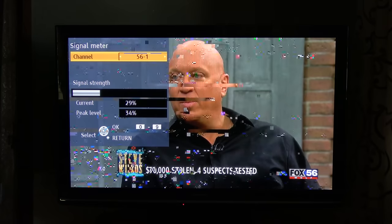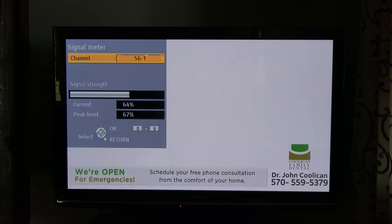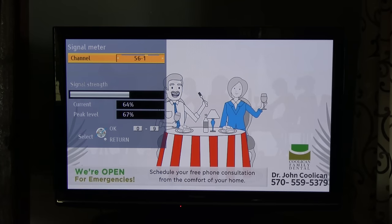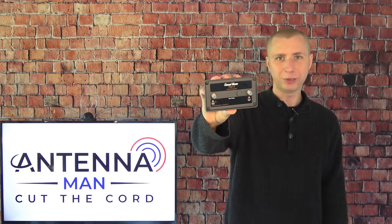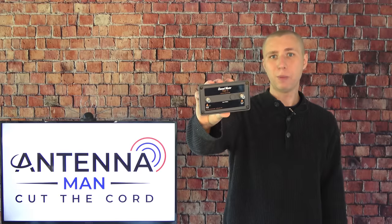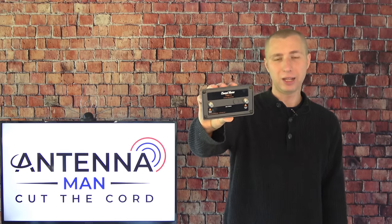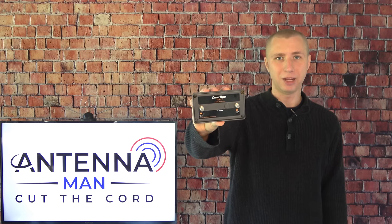Here's the signal on Fox 56 without the preamp. The station broadcasts on RF channel 22. It's kind of jumping around, but not really producing anything besides a frozen image. When I add the preamp, the signal level was also increased by about 20 to 22 percent to produce a watchable picture without any breakup. This preamp worked very well for my situation, where TV stations were able to be picked up with a shorter cable but no longer came in when I ran a long coaxial cable to my living room.